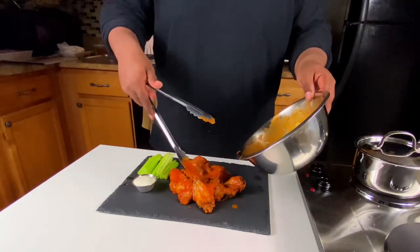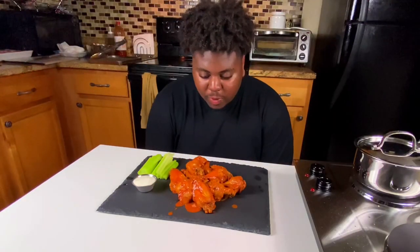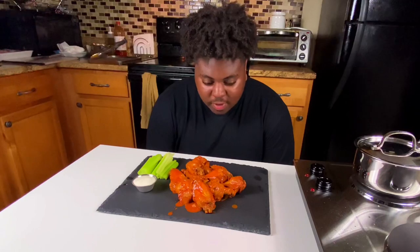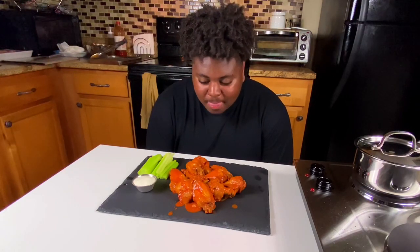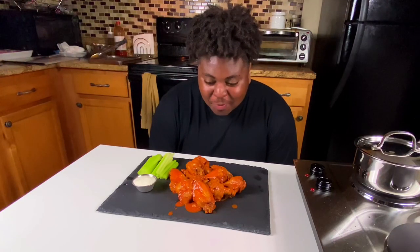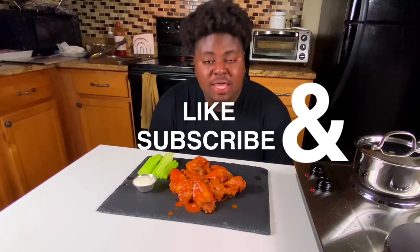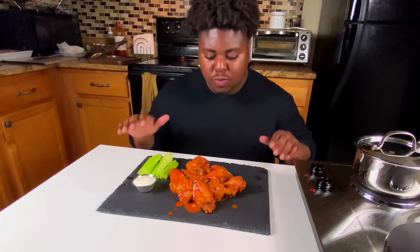Ladies and gentlemen, we have the most beautiful buffalo wings that you could absolutely demolish. To be quite honest with you, I would eat them on camera, but you just won't look at me the same. Thank you guys so much for tuning into this video. Hopefully you clicked that like button and hopefully you subscribed. Thank you so much for tuning into my last video and this video. Have a great evening and stay tuned for the next one.